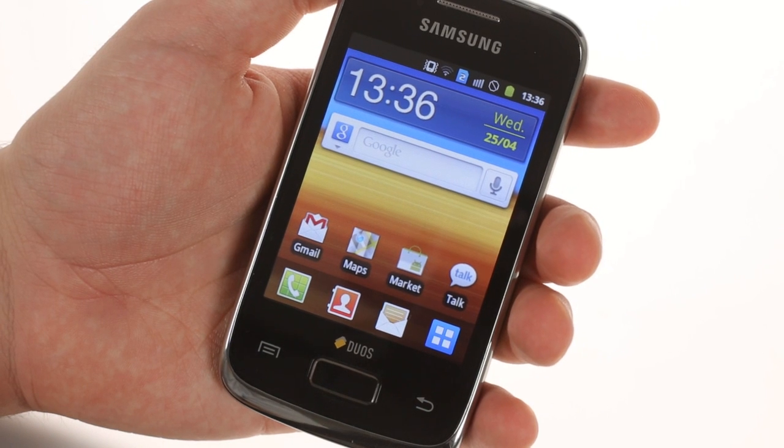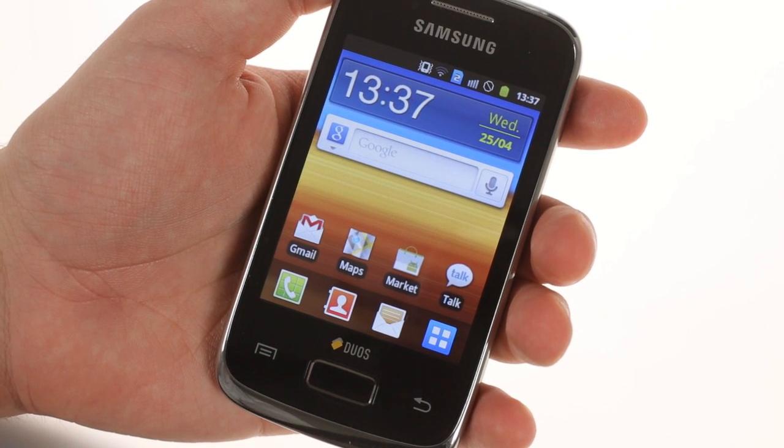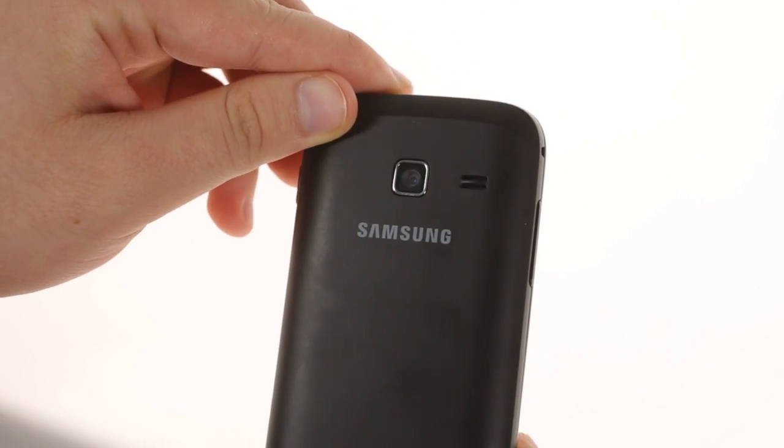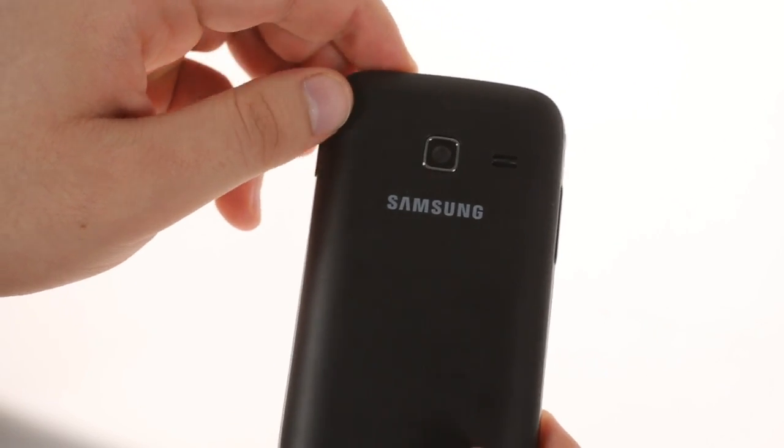The screen of the Y DUOS is 3.14 inches in diagonal, up from 3 inches on the original Galaxy Y, but maintains the same low-end QVGA resolution. The camera has been bumped up from 2 to 3 megapixels and records QVGA video at 24fps, up from 15fps.